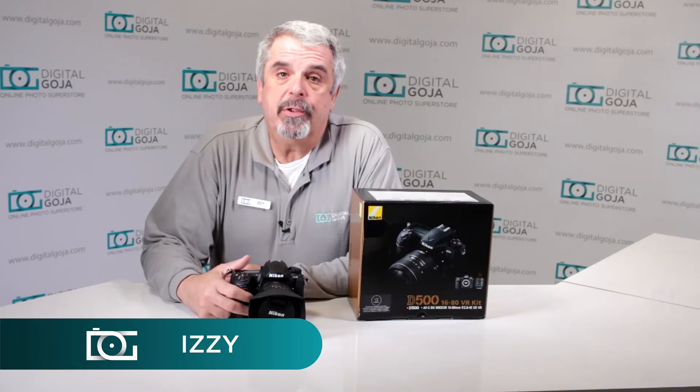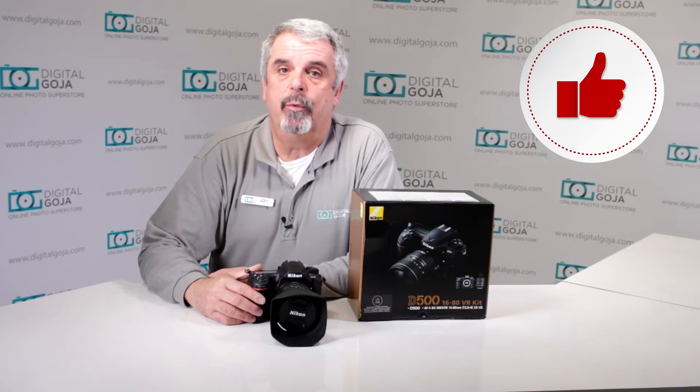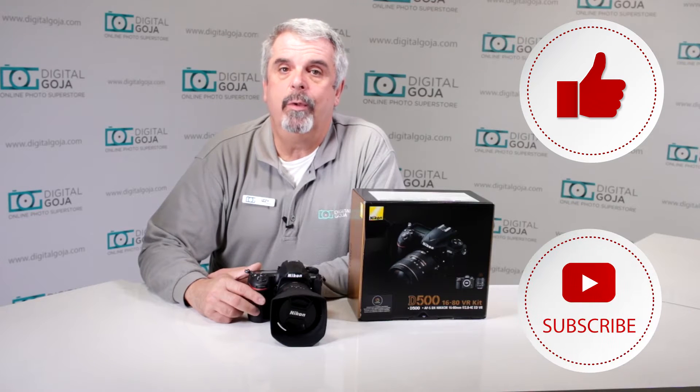Hello again, Izzy at Digital Goja showrooms. Here's a question placed by intermediate users about the Nikon D500. If this video helps you out, remember to hit us up with the like button underneath, and as always, subscribe to our channel for future unboxing sessions and frequently asked questions just like this.